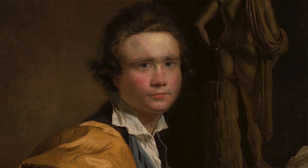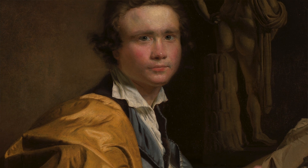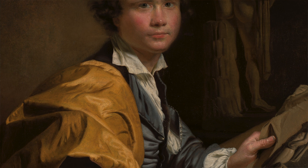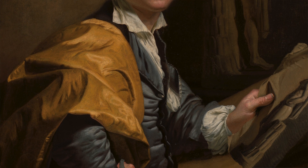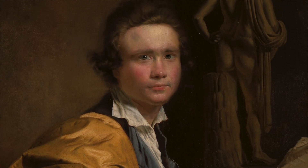As the painting emerged from all the layers of old restoration and discoloration, the three-dimensionality of the sitter became more prominent. For instance, the hands began to read much more clearly, as did the sculpture in the background.